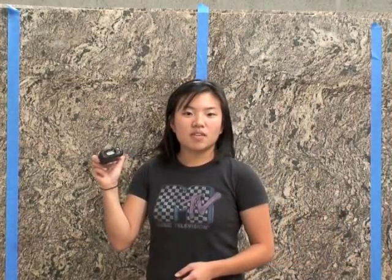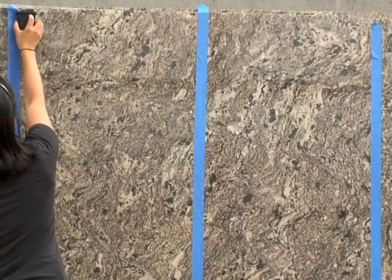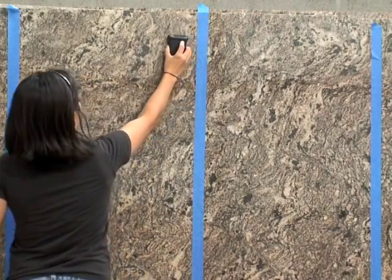What you need to do is mark off two-foot sections on your granite and take the PM1703 and pretend it's like a 3-inch paintbrush — just go back and forth slowly, don't miss any spots, and scan it.